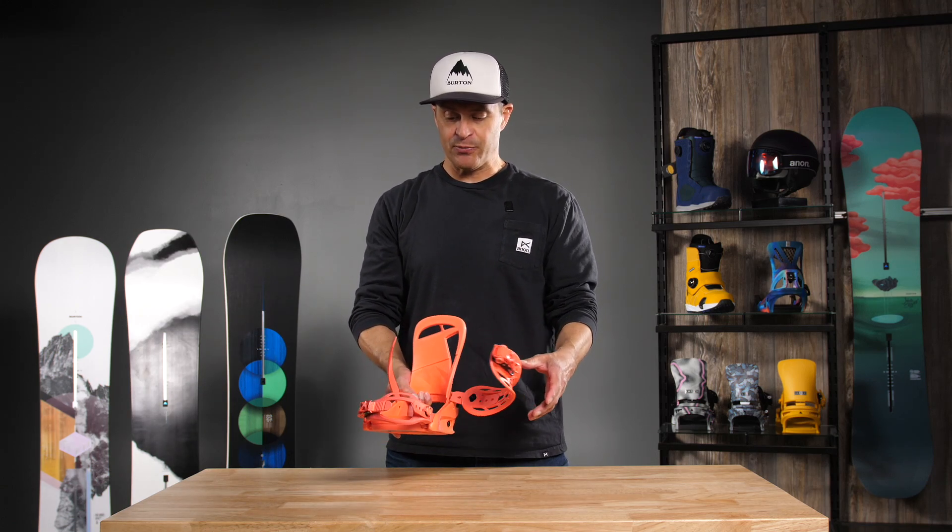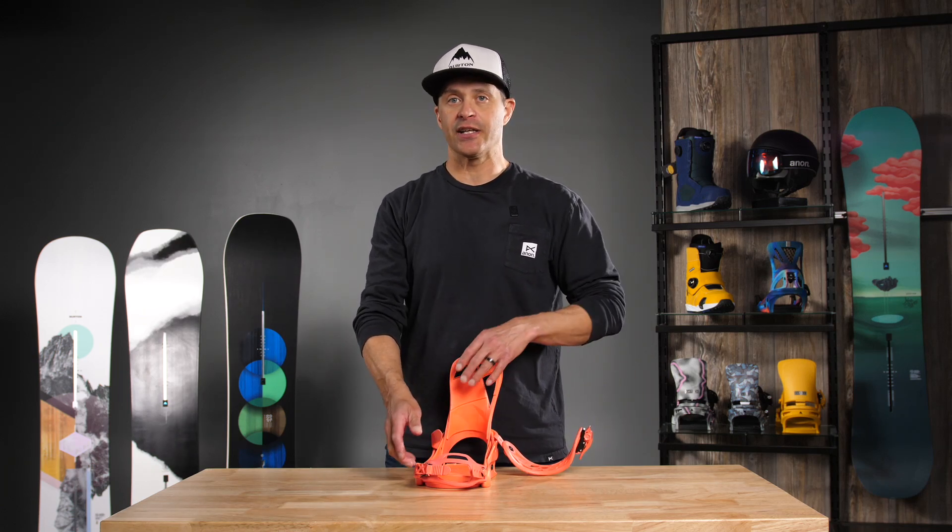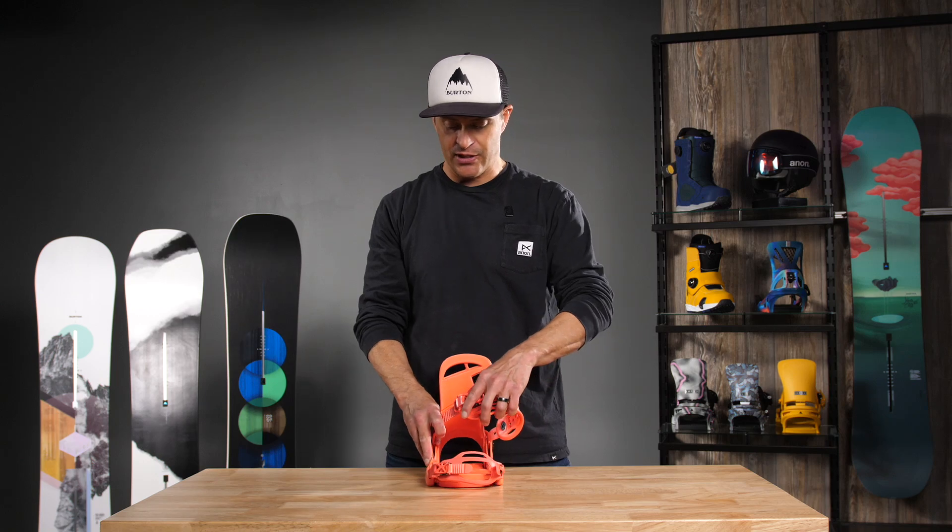It does have aluminum smooth glide buckles. We do have the flex slider, so it stays open as you're getting in and out of the binding. Super easy and convenient that way.